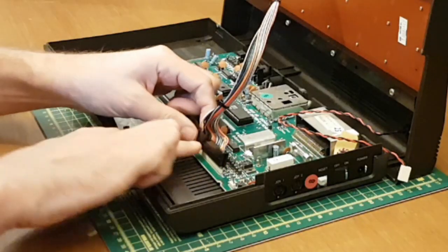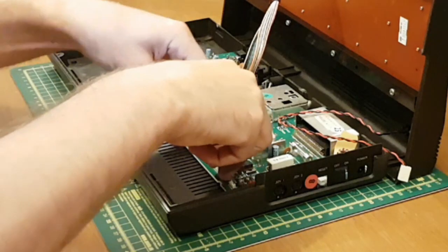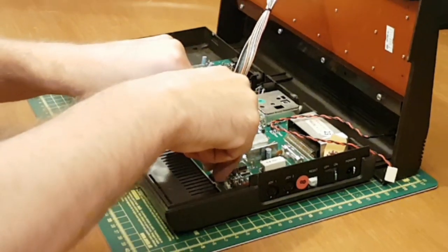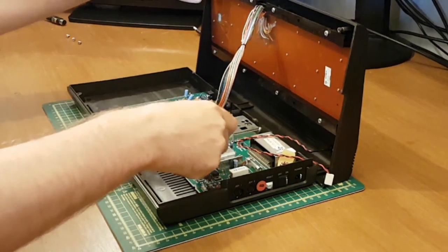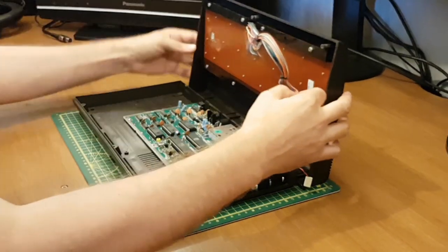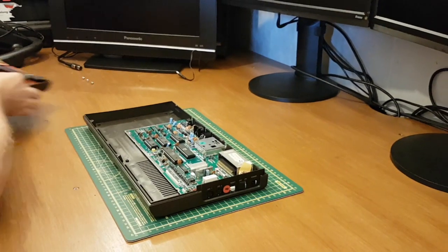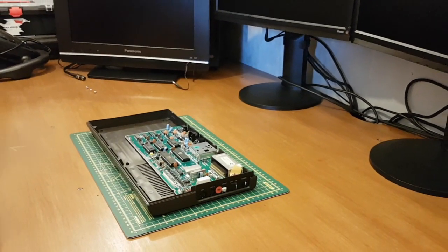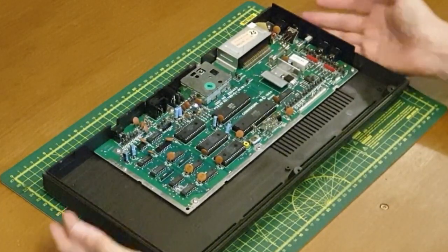The keyboard connector seems to be at a slight angle, so we'll be careful taking that off. There we go — that's done. We'll pop the top just over to the side. That leaves us with the board.